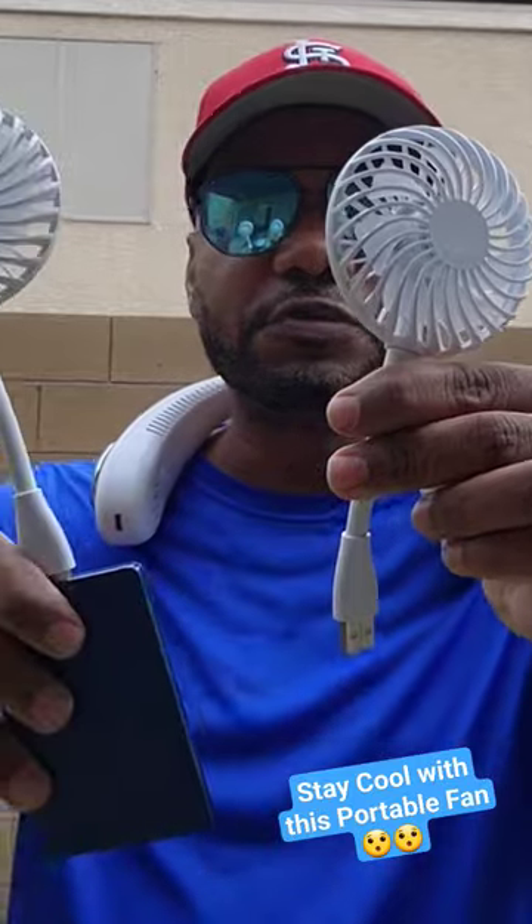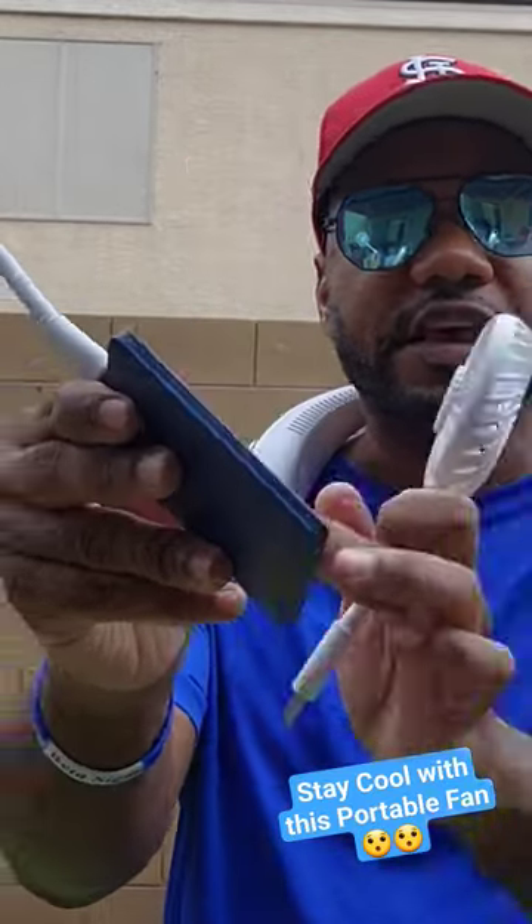Or if you're out with someone who didn't plan for the heat like you did and you want to be nice, you can let them borrow this and use your external battery. And if you got another external battery, the more the merrier — you can have both of these fans being used separately, attached to a plug outlet or attached to a battery.